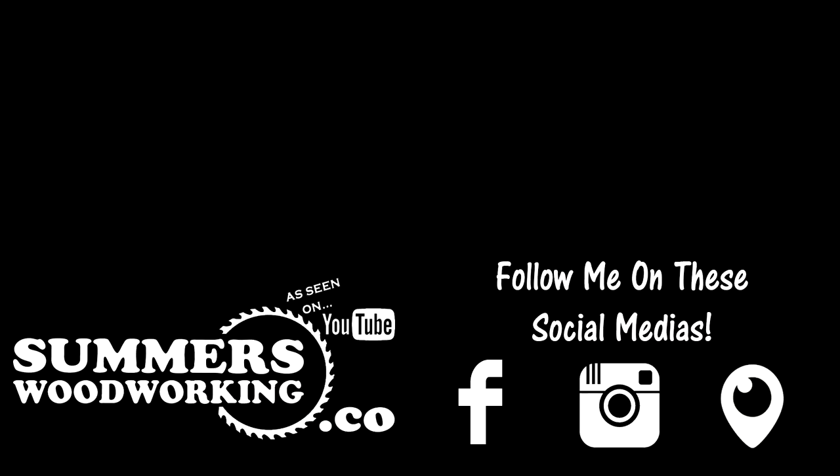If you have any questions, please leave them in the comments section and I will address them as soon as I can. If this is the first time watching one of my videos, I encourage you to subscribe to my channel because I will show you all kinds of things like woodworking builds and crafts, CNC projects, lathe turnings, product or tool reviews, tips or tricks, challenge contests, and more. Please hit the like button — it shows your love. Thanks for watching, and I will see you all later.